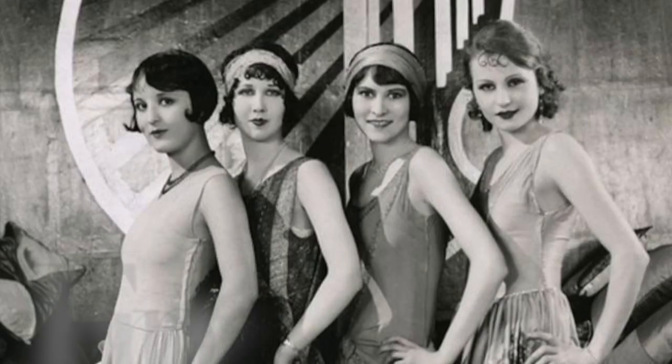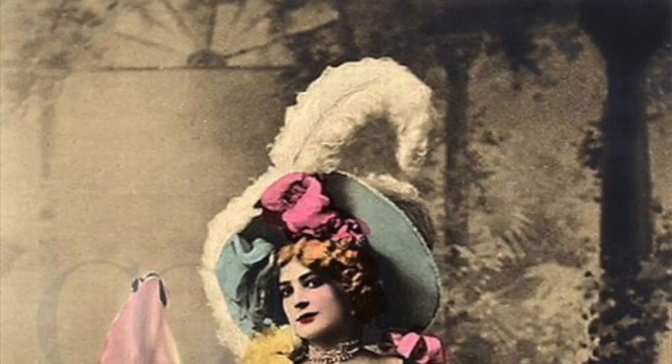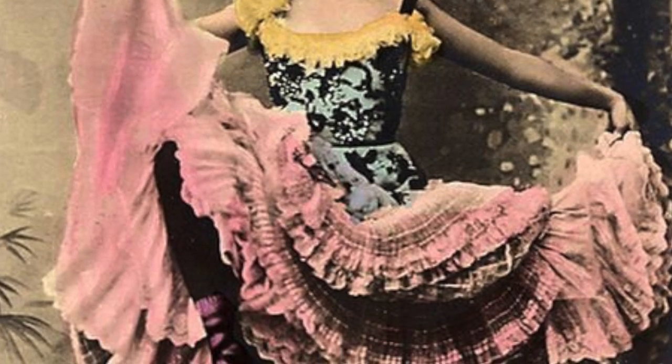She had a very 1920s appeal to her. It was like the combination of a flapper and a saloon girl. If you're not really sure what a saloon girl is, you could see them in old westerns — like a can-can girl. The flare of a can-can girl with the allure of a flapper. She was really awesome.